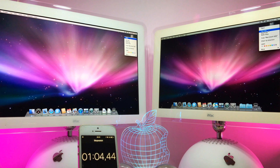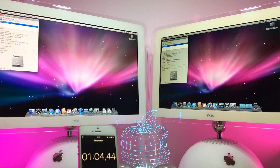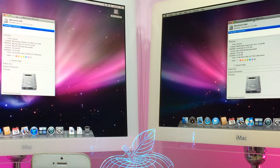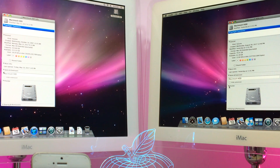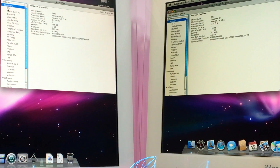Now I will boot them up and show you which one starts first, and if we have benefits with SSD. The SSD and HDD is also different because I have an SSD in the 20-inch. I hope we have some benefits with the SSD, but I don't think it will be that much faster because we don't have the newest cables inside, and also the hardware is old — so I don't think the hardware can take full advantage of the SSD.